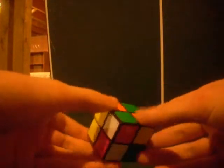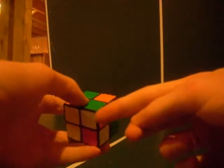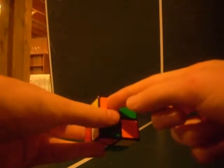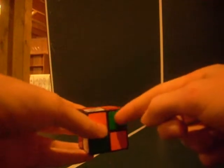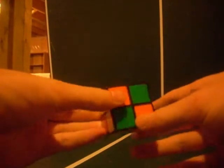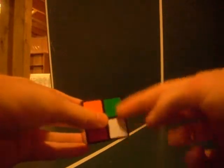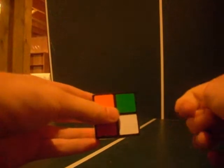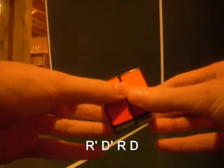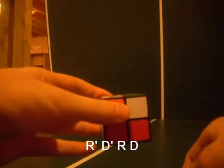Find the corner piece that matches. Unlike the 3x3 where you match all three colors, on the 2x2 you just match two colors. This one is white and orange, so we find the white-orange corner and put it underneath the corner where it should be. Then do our first algorithm: right inverted, down inverted, right, down.